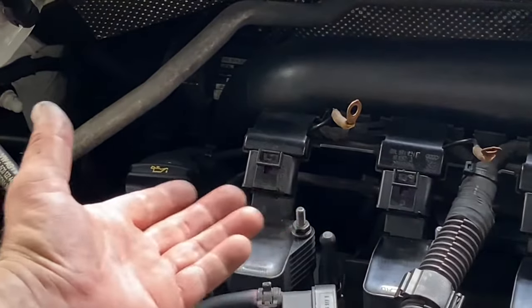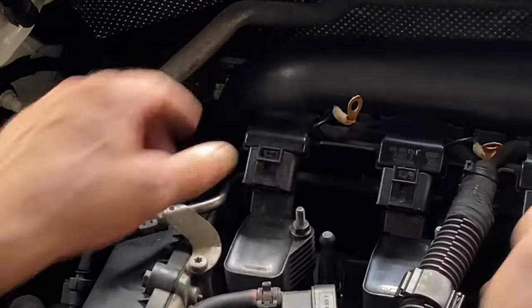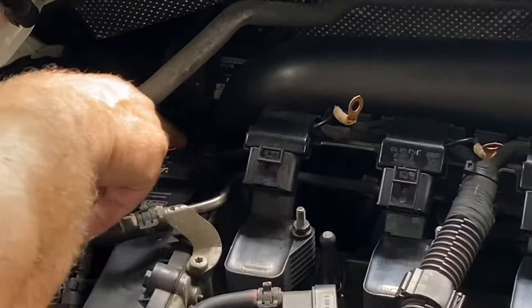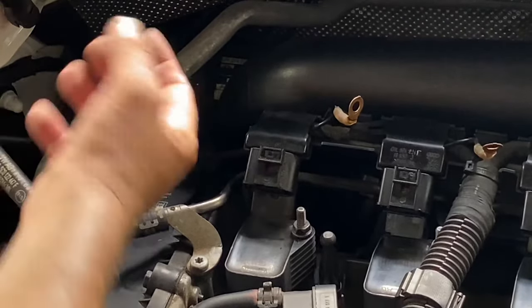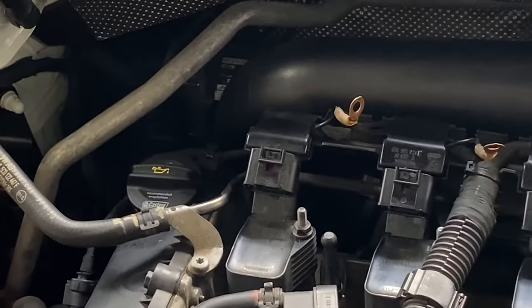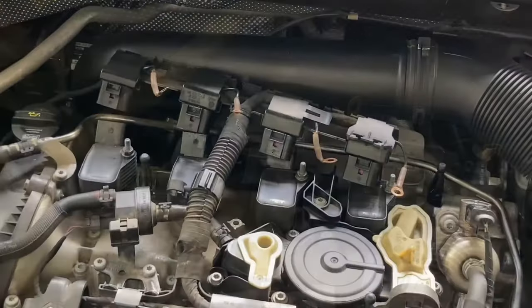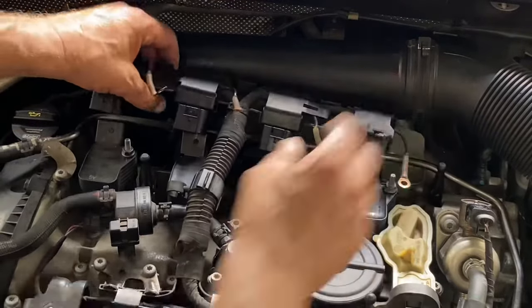When you get them all disconnected and released, you want to kind of pull on the harness at the same time, but your problem is you have a wire that's connected by a zip tie over here. Just cut that zip tie off and then everything should just pull out nicely so you can get it out of the way. You really just want to leave yourself enough room to work to be able to pull these coils out one at a time.